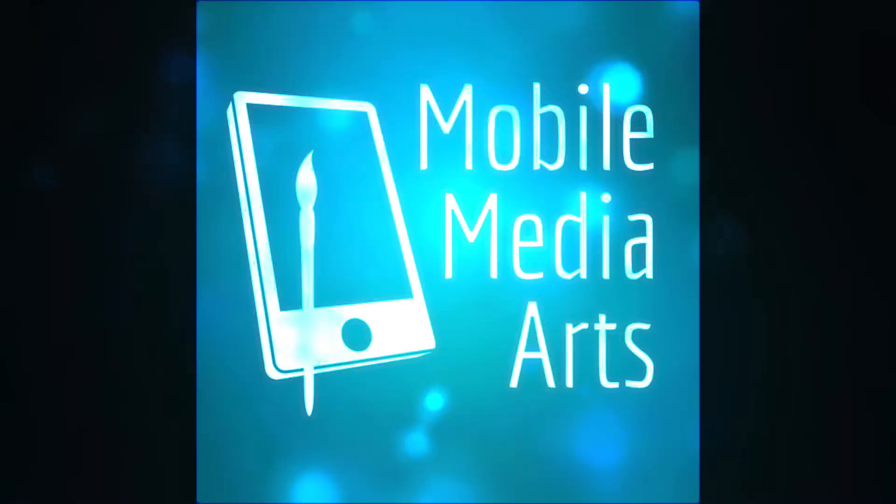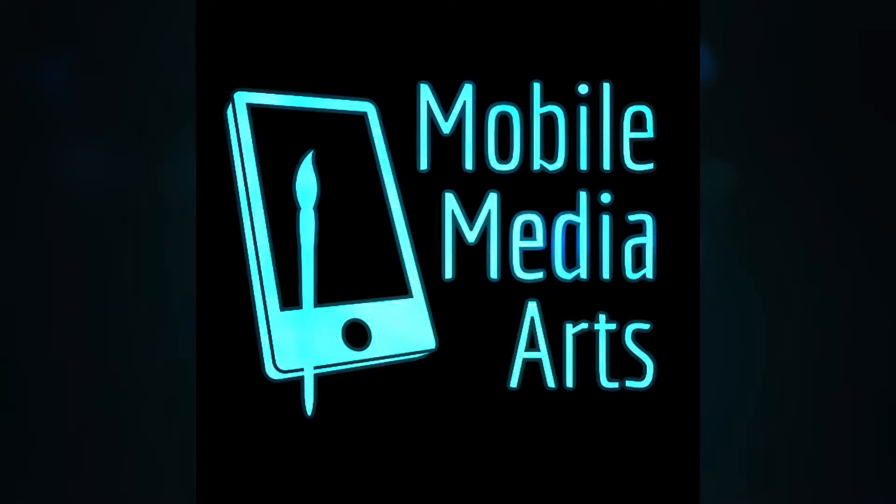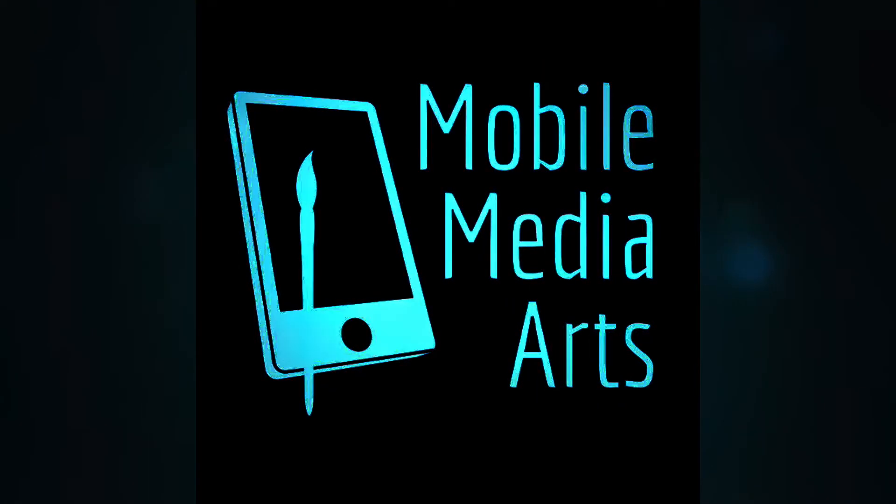Hey guys, it's Vince, back in the shop, aka my garage. In the last video I showed you how to set up an iPad to use with the new controller that you would use for your Mini 2.